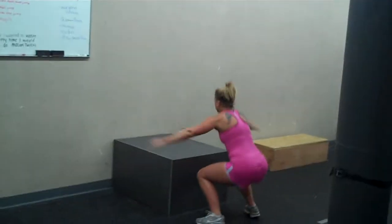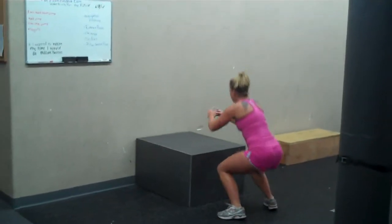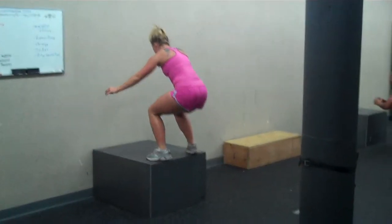Three seconds squat. What you're doing: come down in your squat position, hold that for three seconds, then you're going to do the box jump.